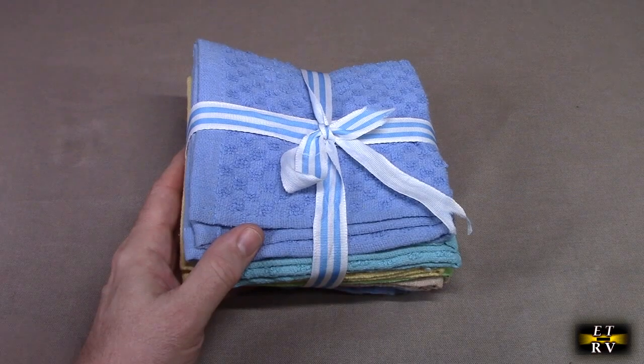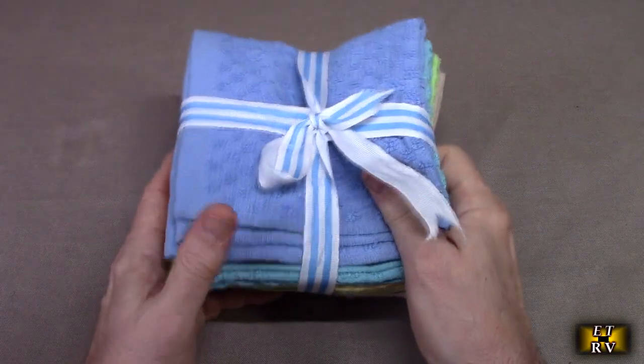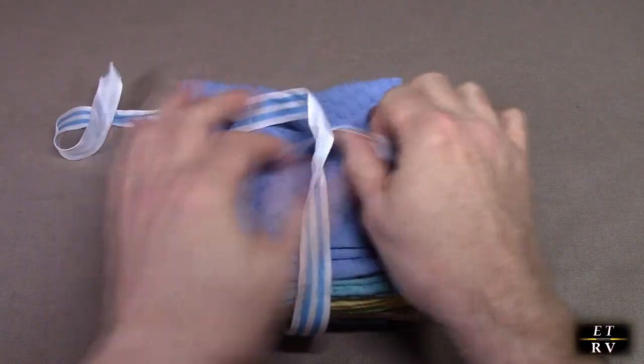This is great to use on your face to remove makeup, clean up spills — they're just really simple to use. So let's take a look at this and remove the ribbon.